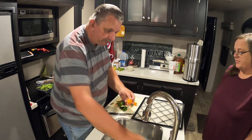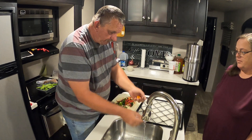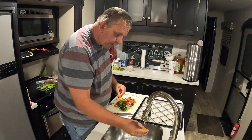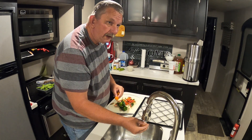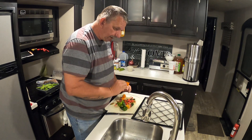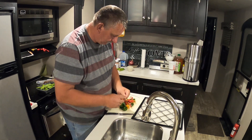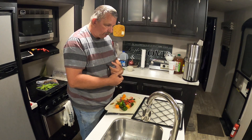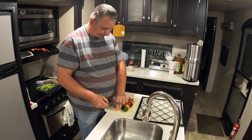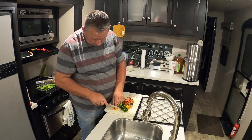Me and Tracer have something to tell you and we've been working on this for a long time — we're giving away a dehydrator! On this video right here, if you comment on it, you will be entered to win an Excalibur dehydrator. My beautiful assistant is going to come over here and lay down some rules.